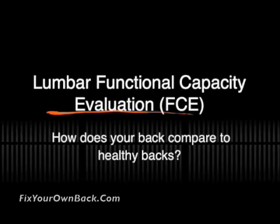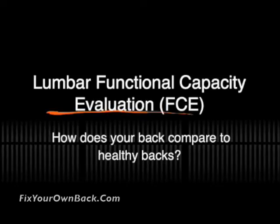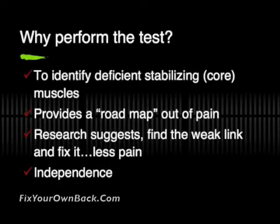The Lumbar Functional Capacity Evaluation is done so that we can help to compare your back to what a healthy back can do. We do this in order to identify and point out specific weak links or muscles that are deficient in stabilizing your core, and that helps to show us a way to get you out of pain by working those muscles. The research tells us that when we find those weak links and we fix them, people have less pain and less impact on function, resulting in less need for care and more independence.